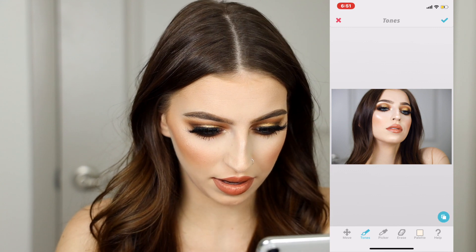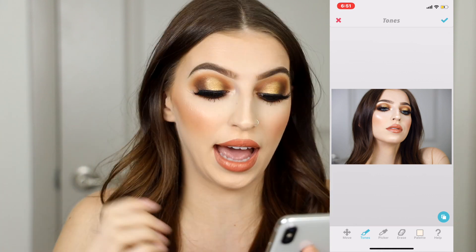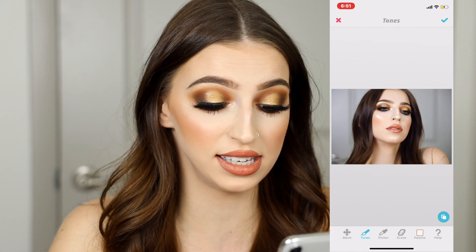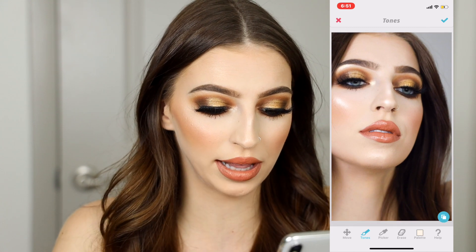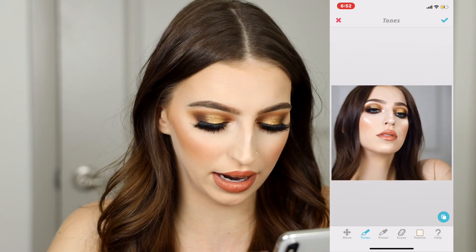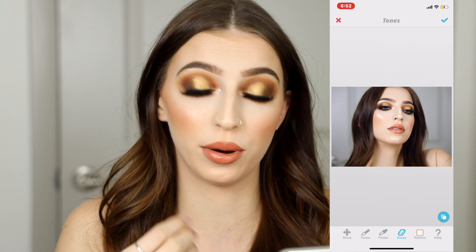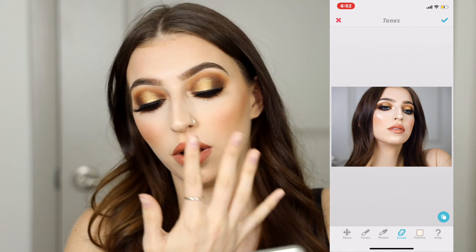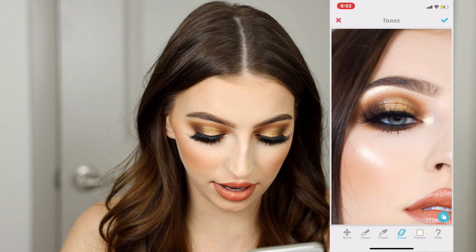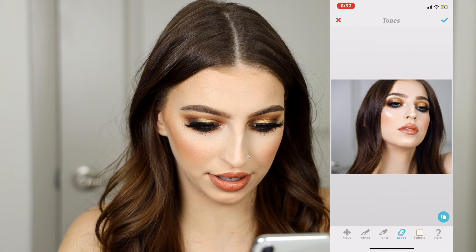Now we're going to do the same thing for the brow bone highlight, just lightly tapping. The tones tool literally fixes everything. I always make sure to back out my image all the way and take a peek at it. Also, another important thing that prevents your images from looking fake is you only want to facetune highlights that are already naturally popping. I'm not touching anything on the left side of my face because that's all in shadow — it would look weird to add highlight where there's no light hitting.